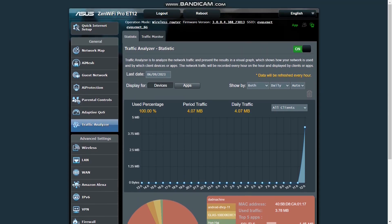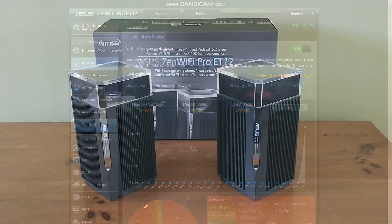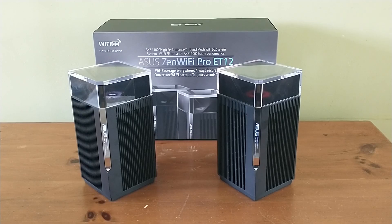In general, the ASUS Zen Wi-Fi Pro ET12 is a very good solution for covering a large amount of area and making sure that you have high speed and consistent connectivity within that area. I recommend the ASUS Zen Wi-Fi Pro ET12 as a great wireless solution. Thanks for watching — this is Chris Loblaw for the Best Buy blog, and I'll see you next time.